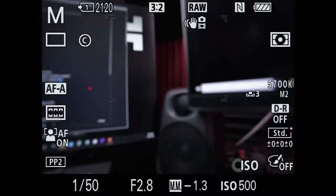Next: drive mode. Drive mode basically determines how many shots you're going to take with each press of the shutter.